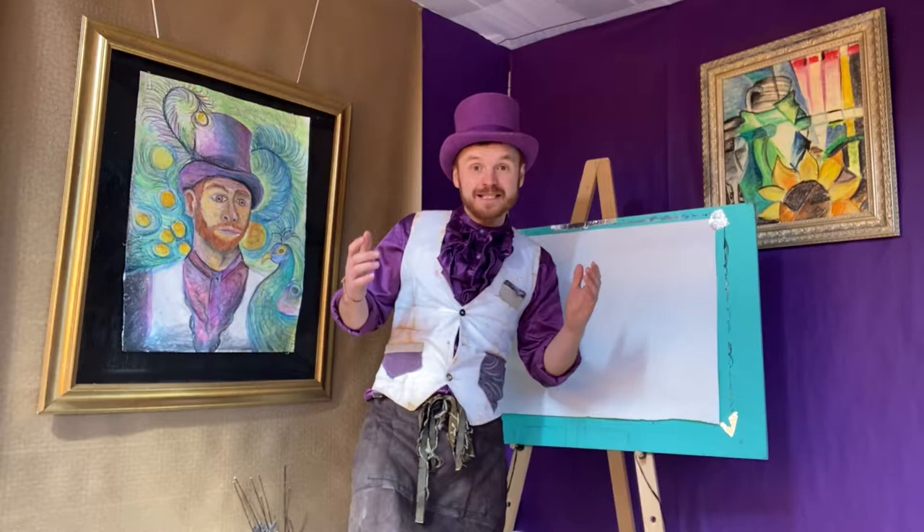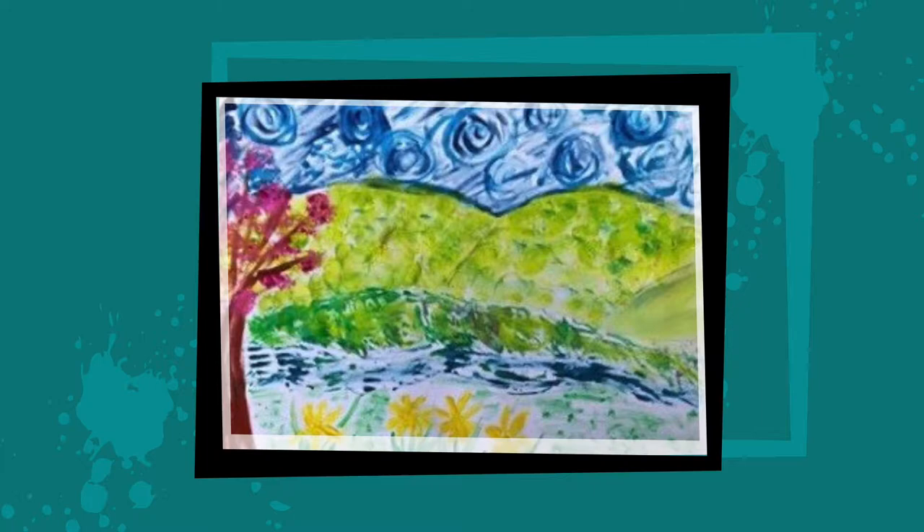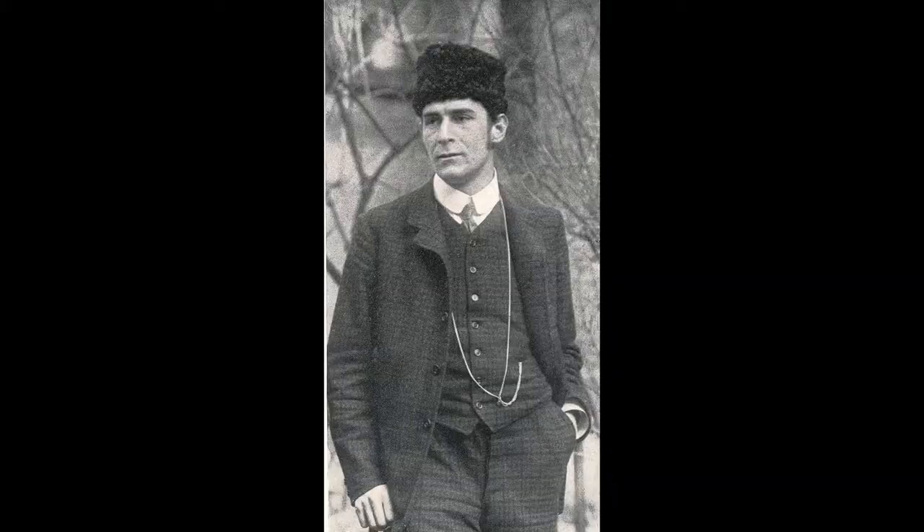You've been sending in your amazing artworks, so let's have a look at the Marvellous Art Gallery and see how you got on. In this week's mini masterclass we're going to be looking at an artist called Franz Marc.